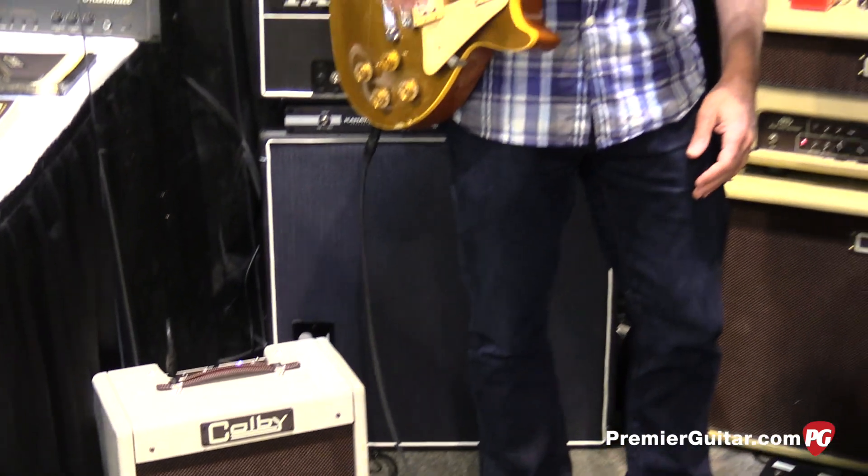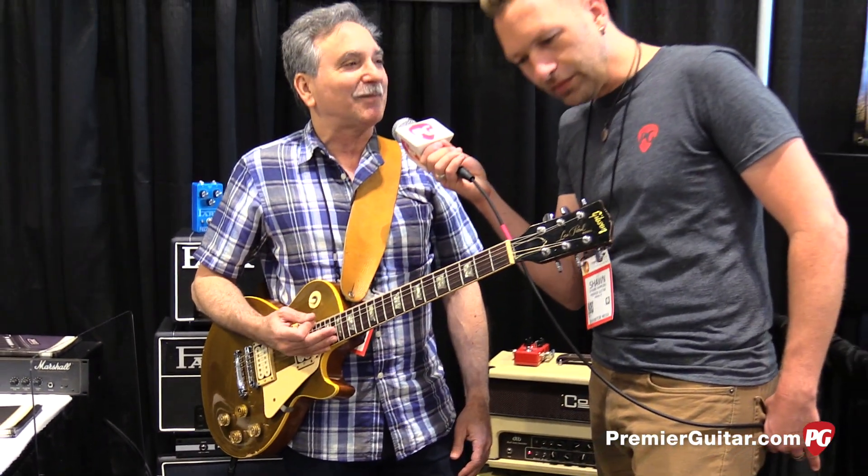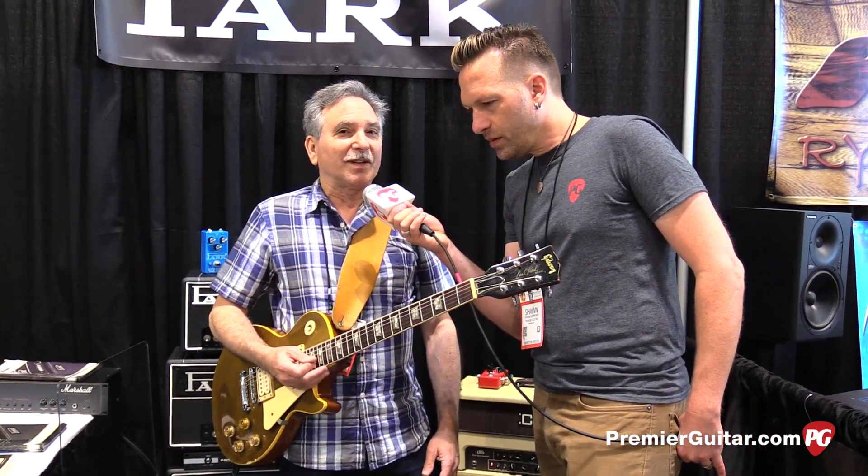And it's built with my mods and new Allen-Bradley resistors, nice caps, good transformers — really high quality — and a Weber speaker.